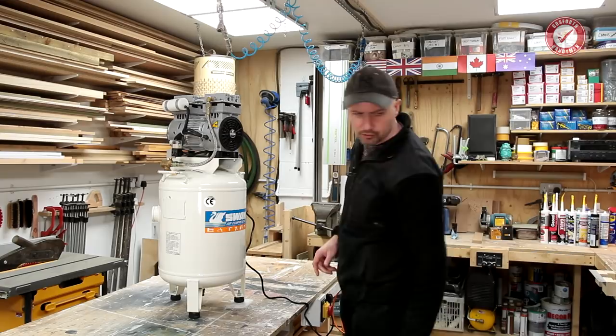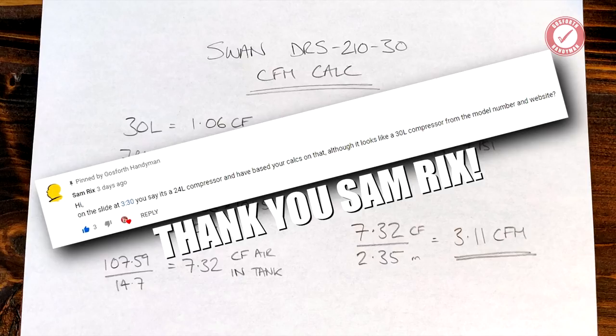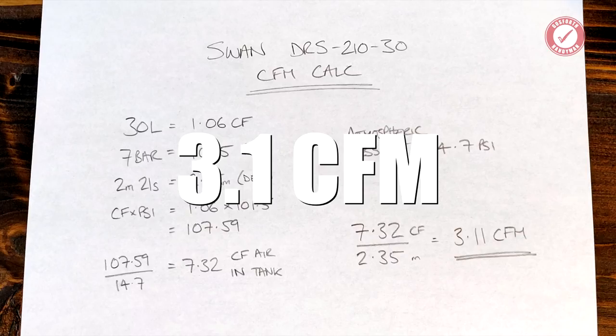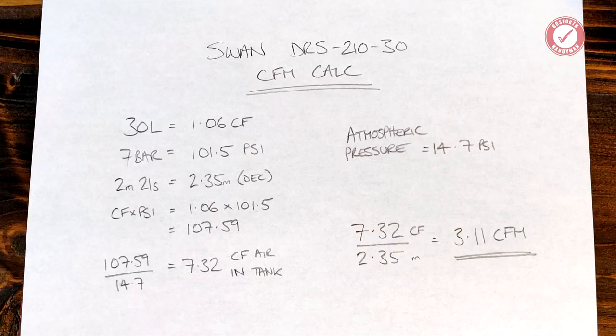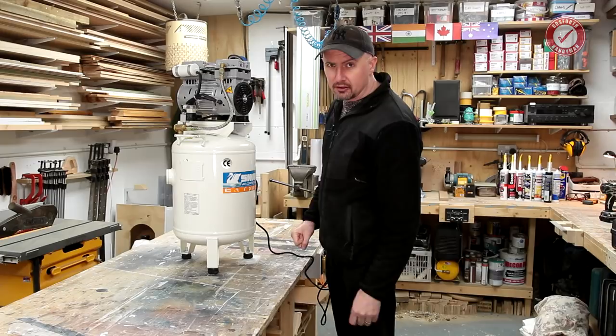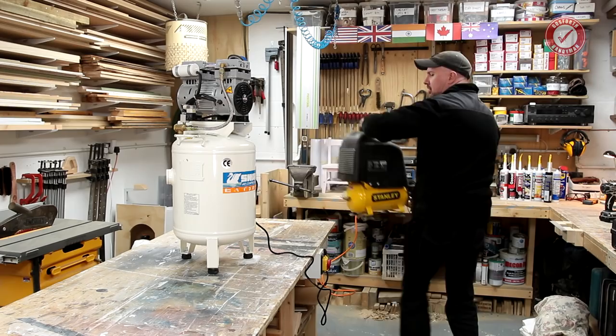Let's do a quick real-world CFM test. The tank is completely drained and empty, valve shut. It's a 30-litre tank at 7 bar, and it took 2 minutes and 21 seconds to fill. I work out that comes to a CFM of 3.1 - slightly higher than the quoted 2.84 but still not great. As a rough guide, for spray painting even at low volume low pressure you'd need about 6 to 9 CFM; HVLP could easily need 9 to 15 CFM.